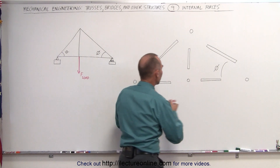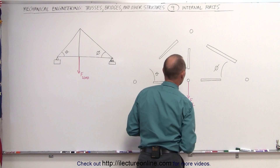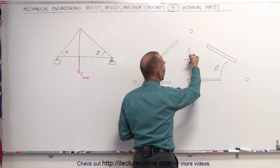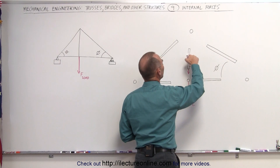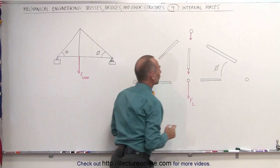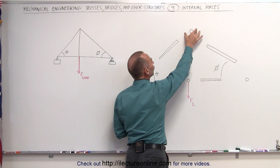Remember that we put a load on here, so we know that this joint has a force in this direction — the force of the load. That force will translate to this member right here; it will pull down on the member in this direction, and this member will pull down on the joint this way. The load translates onto the member, and then onto the joint.